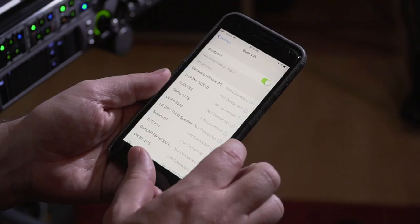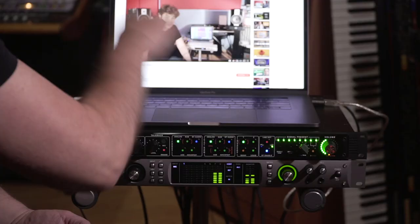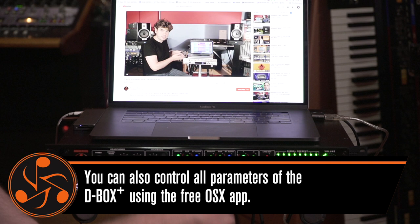Another cool thing they've done is they realized that people have phones in their pockets, so there's a Bluetooth audio input. What you can do is go to your phone — or your singer's phone who wants to show you a reference track — connect, and hit some music. Hit Bluetooth and now you can have multiple sources running. So that's the D-Box: USB, Bluetooth, AES, all from the same D-Box, all in real time.